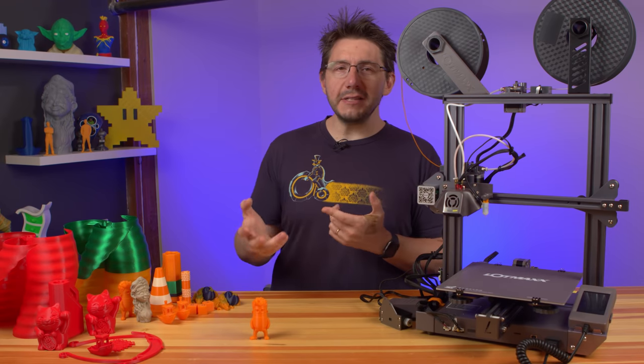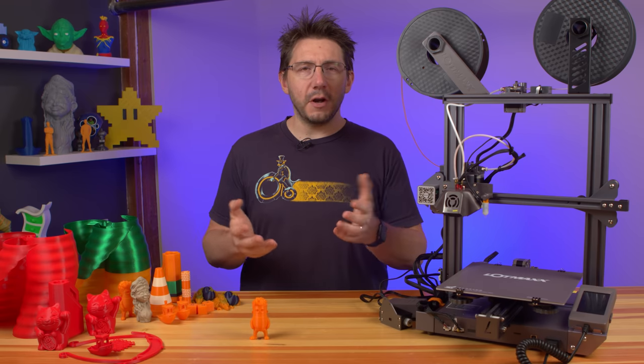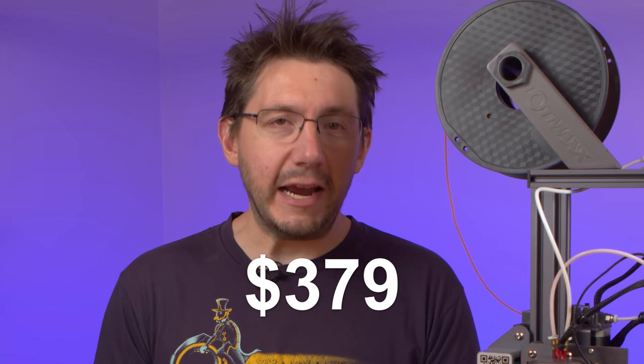The SC10 Shark is priced at $249 USD. Adding dual color is a $30 upgrade, adding auto-leveling is a $20 upgrade, and adding the laser engraver will cost you $80.